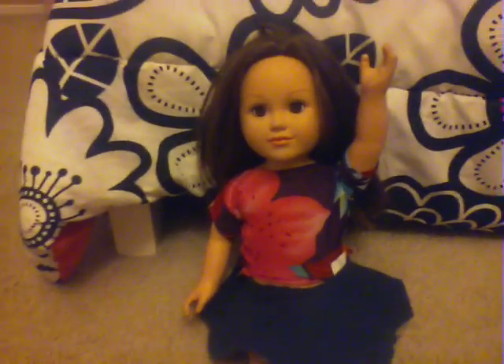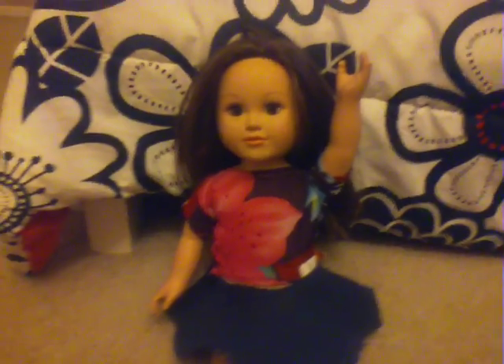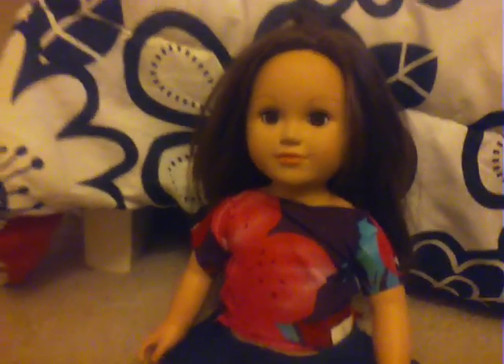Hey everybody, I am doing another review. It's not American Girl Doll — well, it's not American Girl — it's actually My Life. It's the same brand as my doll.